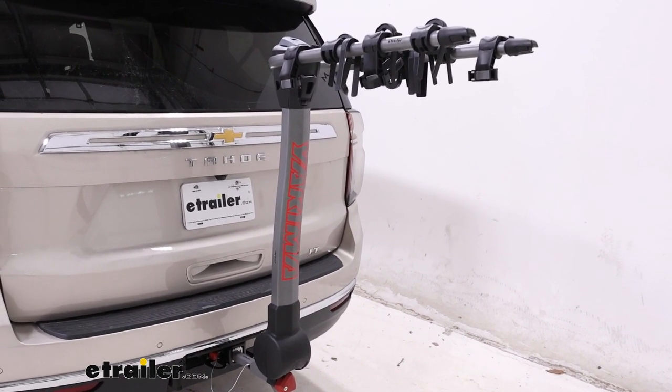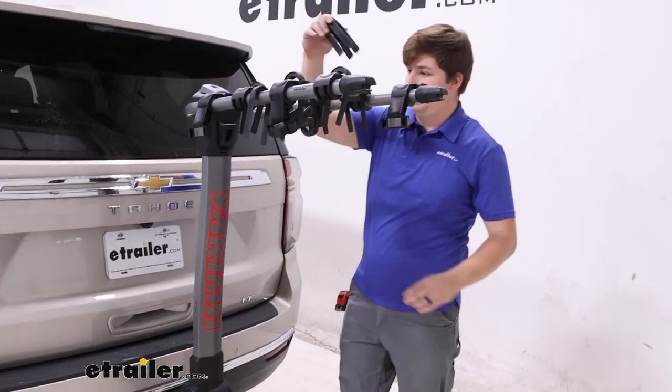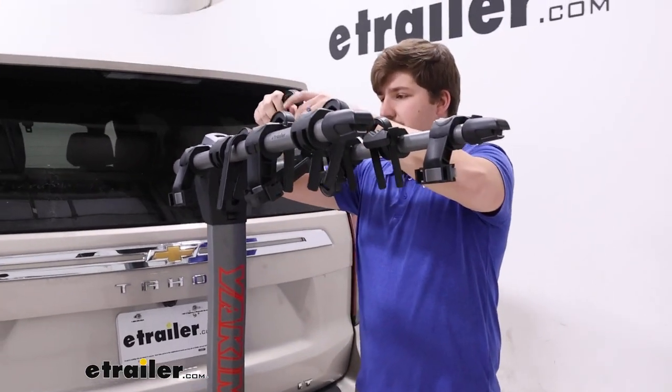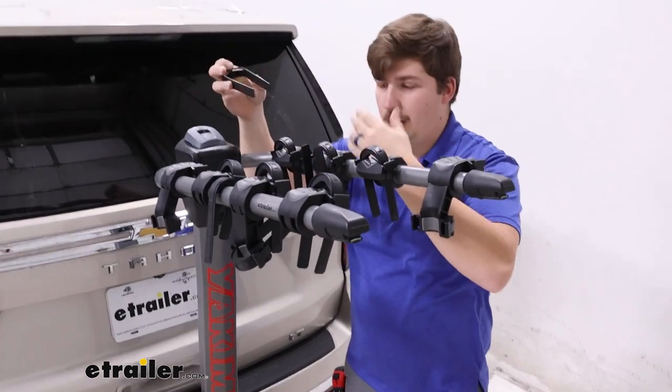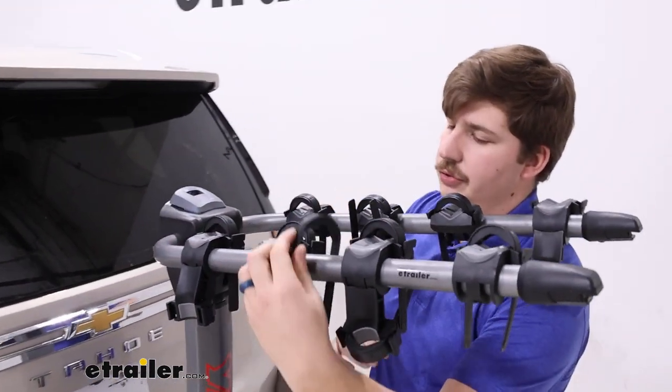I always like to replace those zip strips first just so I can keep track of them. But you may consider keeping them in your car rather than leaving them on the bike rack — really up to you however you choose to do that.